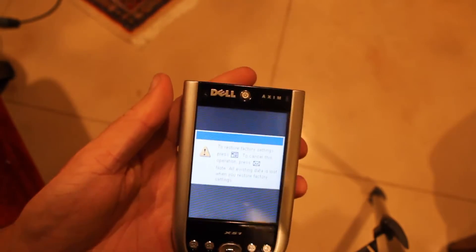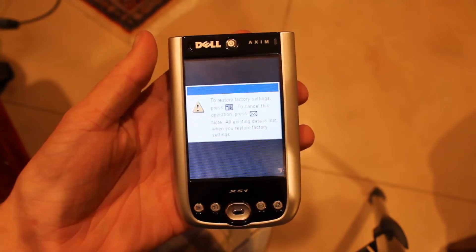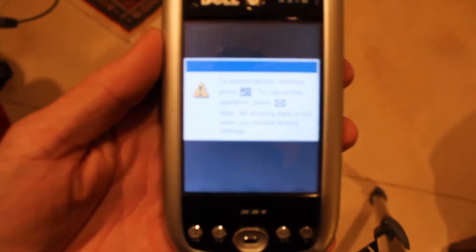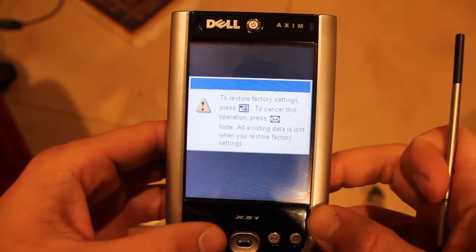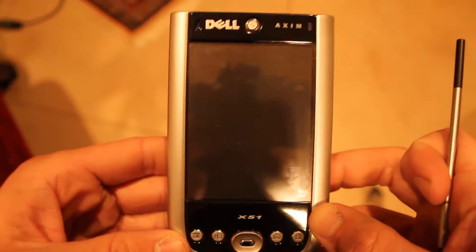Now it says to restore factory settings, press the contact button. If you want to cancel, press the mail button. I'm going to press the contact button.